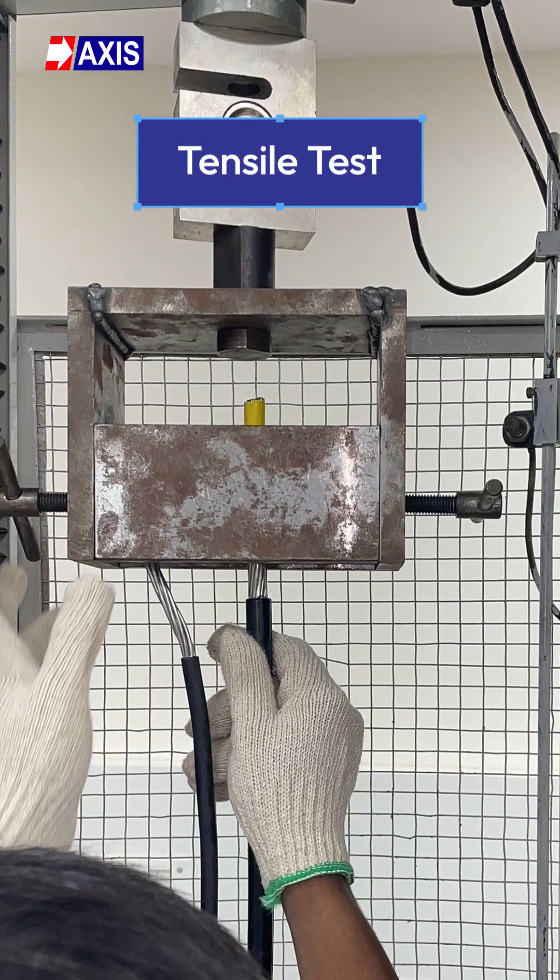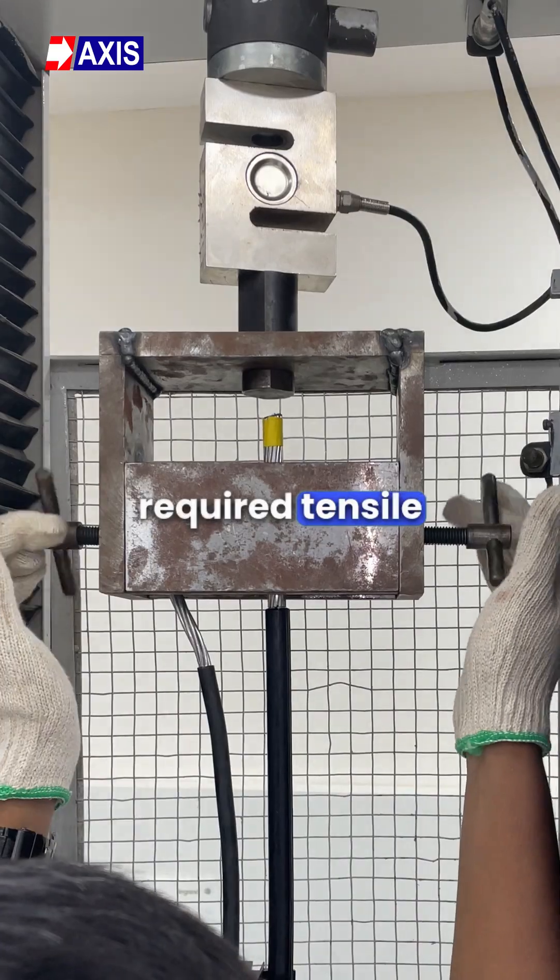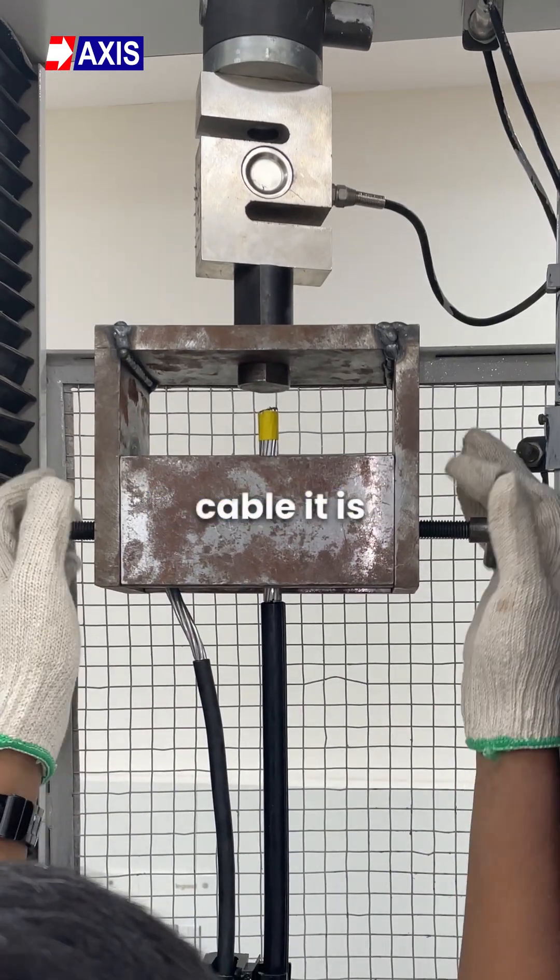Now, the tensile test. The aim of this test is to determine if the connector can withstand the required tensile load without damaging the cable it is connected to.